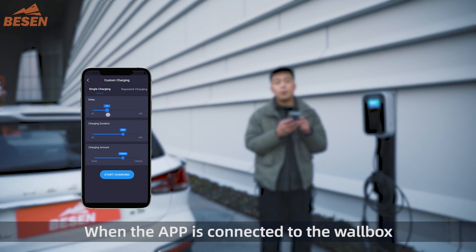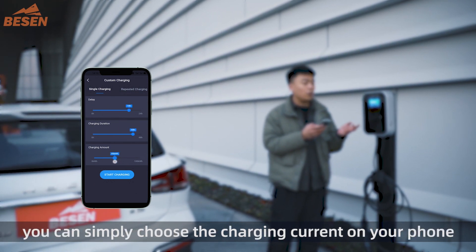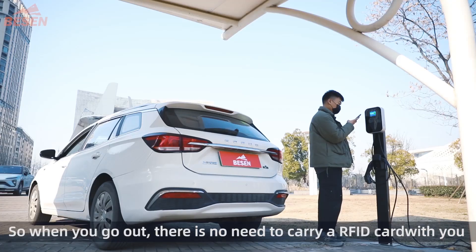When the app is connected to the Wallbox, you can simply choose the charging current on the phone, so when you go out there is no need to carry an RFID card with you.